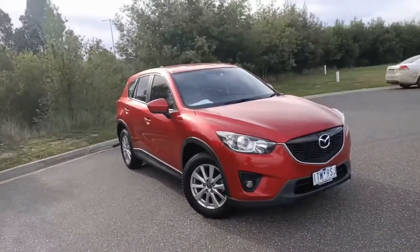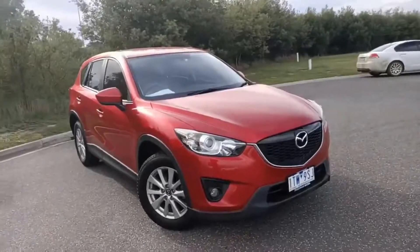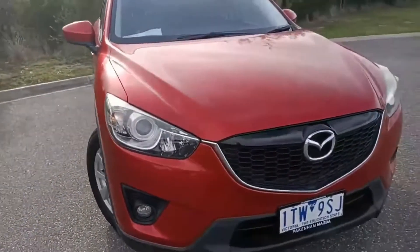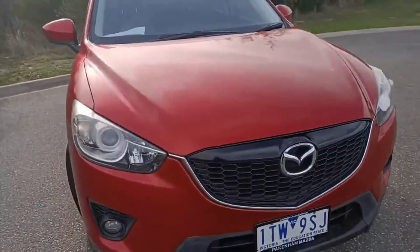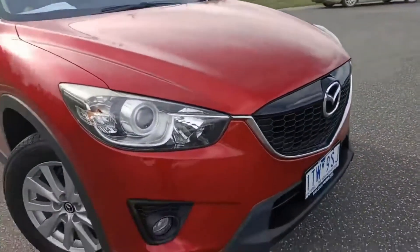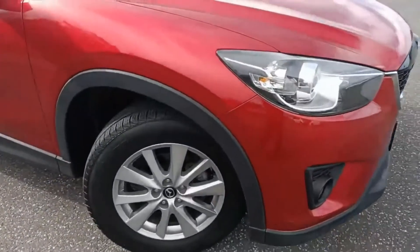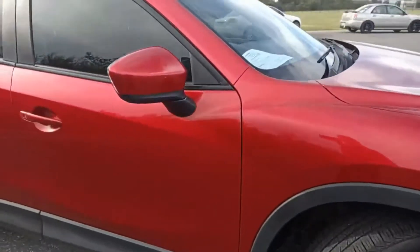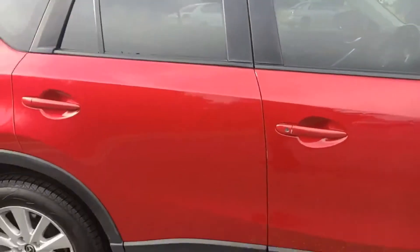2013 Mazda CX-5 Maxx Sport in Seoul red — a beautiful car in excellent condition. The big Mazda badging, headlights, and fog lights are just through there. This car comes standard with alloy wheels and presents really nicely.